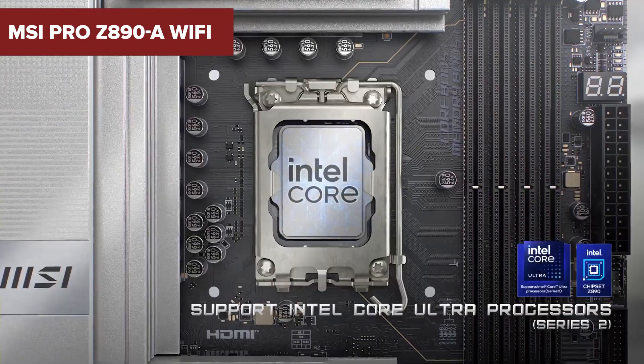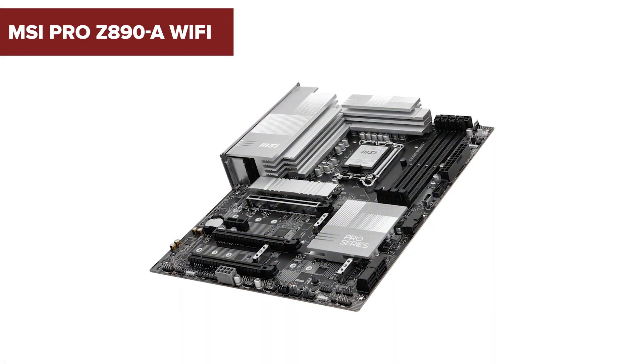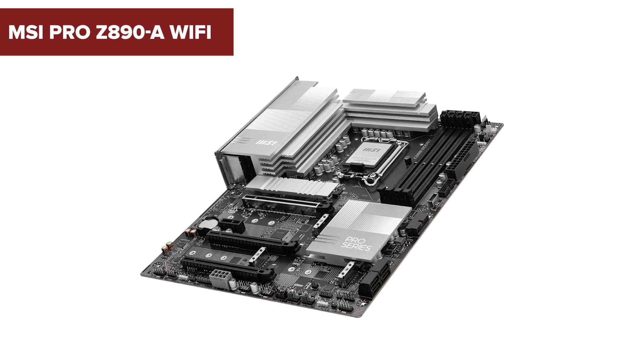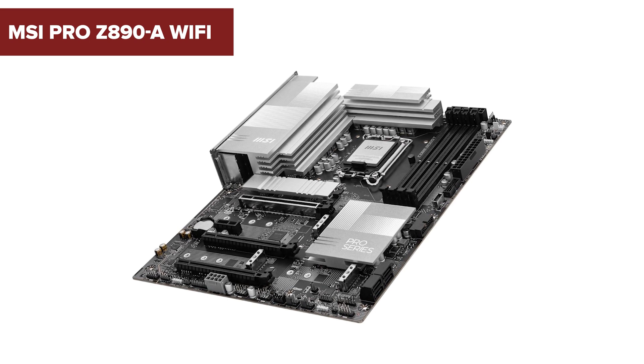Are you looking to build a powerhouse PC that can handle everything from gaming to productivity without breaking a sweat? Then stick around because today we're diving into the MSI Pro Z890 A Wi-Fi, a motherboard designed to give you cutting-edge performance and seamless connectivity. This is the one board you don't want to overlook.